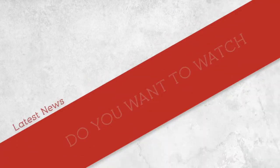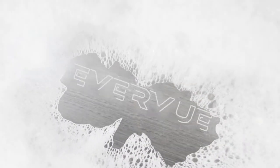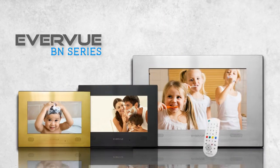Do you want to watch the latest news, sports, and favorite TV shows, all from the comfort of your own bathroom? Everview's series of waterproof TVs provides the best entertainment — the Everview BN series.